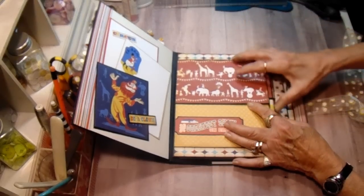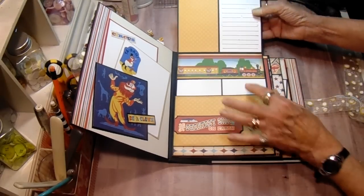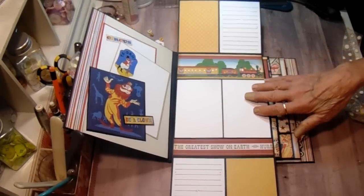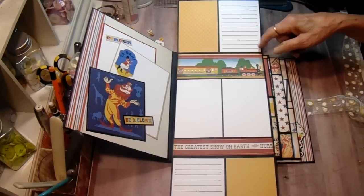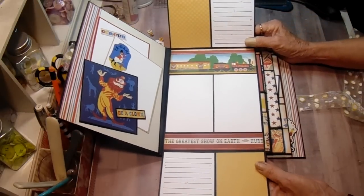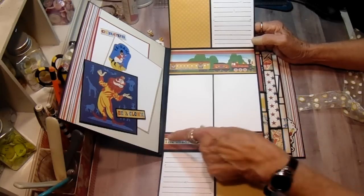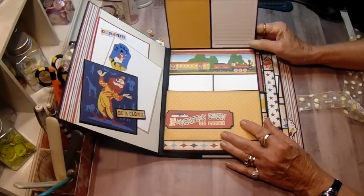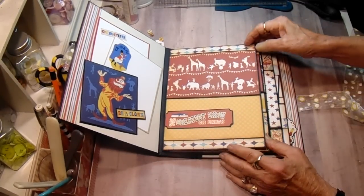Then on this page, the first page, this flips up and this flips down. There's room for several photomats and journaling spots. I tried my hand at doodling the journal lines — y'all can let me know what you think of that. It was kind of fun to do something different. I just added these strips from one of the border sheets, and I thought that turned out really cute. And then I added this little tuck spot here — it just says "The Greatest Show on Earth."